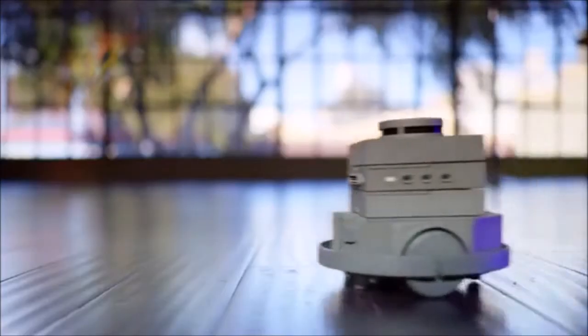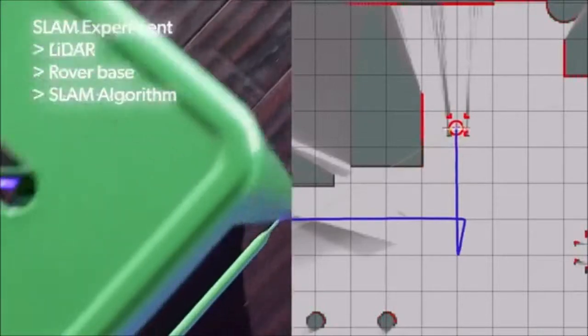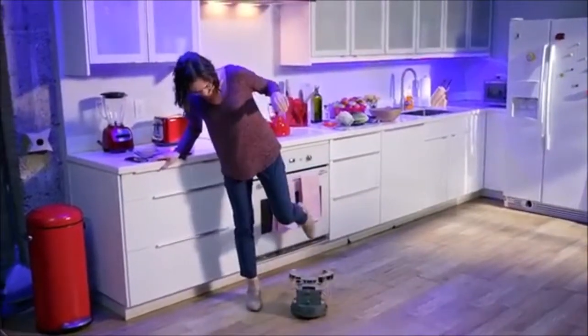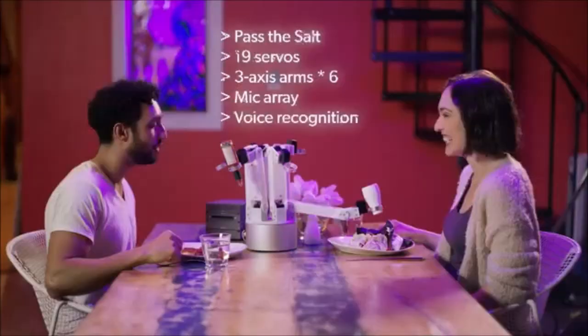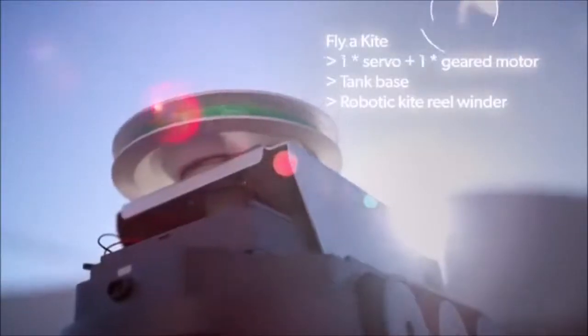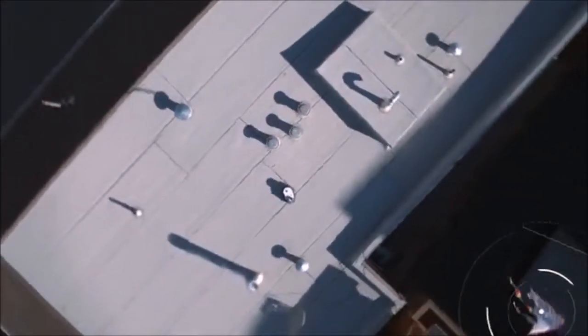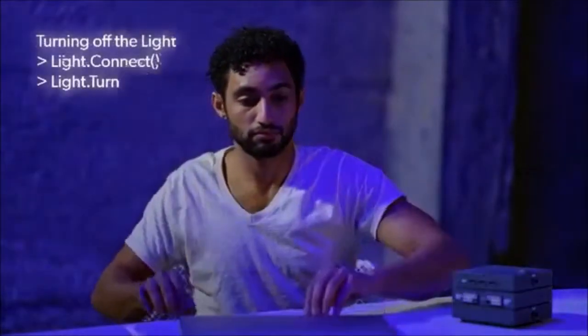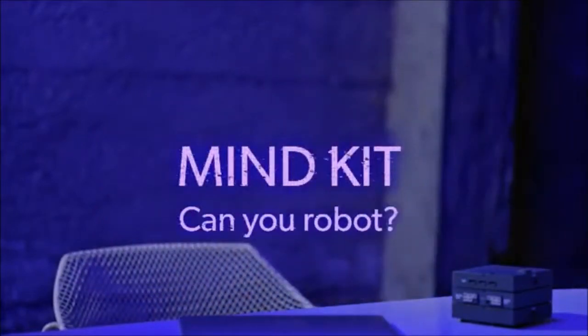MindKit features advanced capabilities like LiDAR SLAM, so you can map indoor space in real time. Want a robot that recognizes people and gives them a hug, or one that responds to commands like 'pass the salt'? You can make it happen — and those are just the basics. With our open-source Mind SDK, you can develop your own skills. There's no ceiling on what you can create.